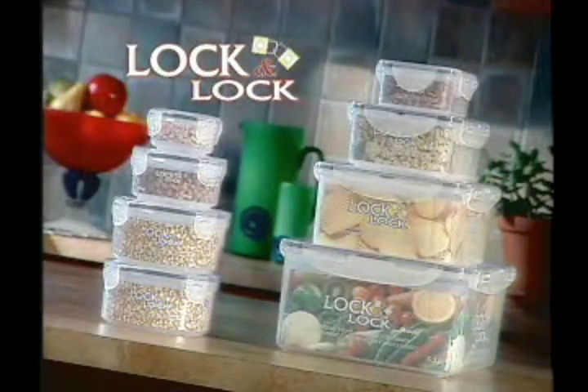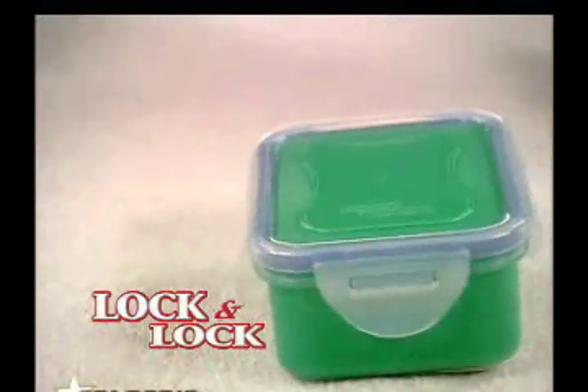Lock and Lock containers can be used in so many ways. Lock and Lock containers from Hanukobi — Smart Lock and Lock.